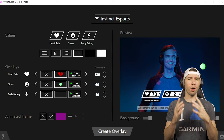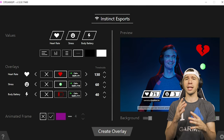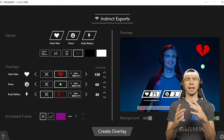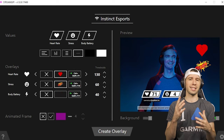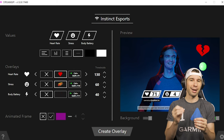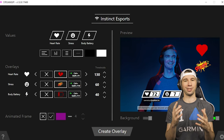But training is only part of the equation. Entertainment and the community that you've built are just as important. When using Instinct Esports with StreamUp, you have at your disposal customizable graphic enhancements like GIFs, and even integration with Snap Camera. These animations are triggered by real-time changes in your body's metrics, allowing your community to experience that clutch moment or classic jump scare right alongside you.